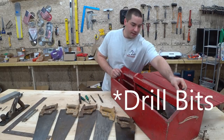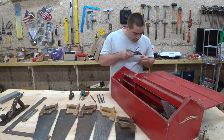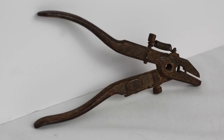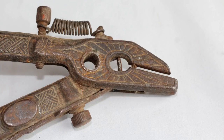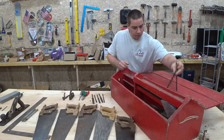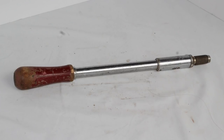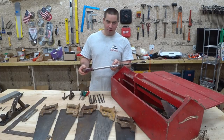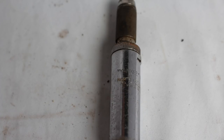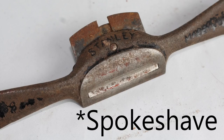Looks like we have a set of hand-operated drills. I've never seen this before. We have a mystery piece. Some more of these drills. This kind of looks like that thing they had in Blues Brothers. This is called Yankee, number 131A.